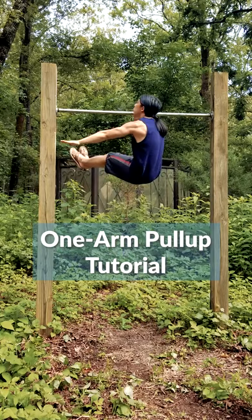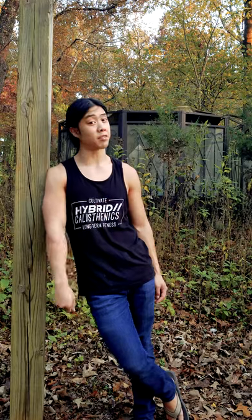And of course, everyone loves the one-arm chin-ups. If you can't do more than two or three, I would train with the easier variations.